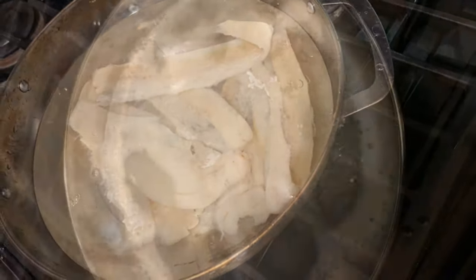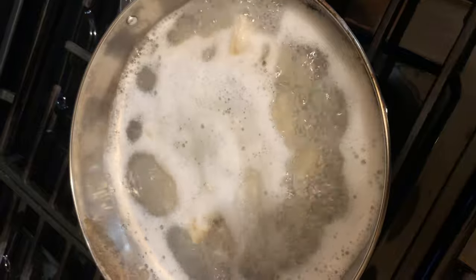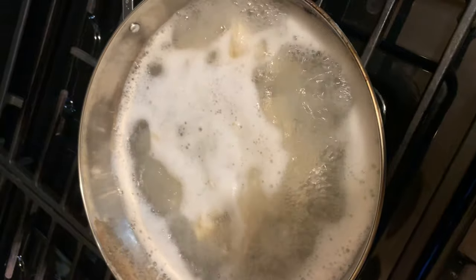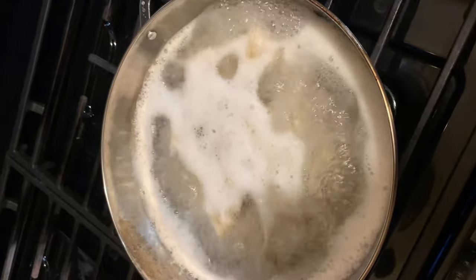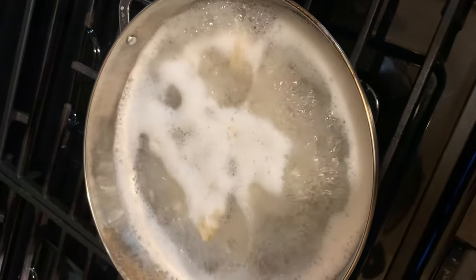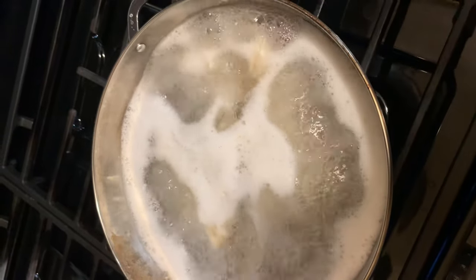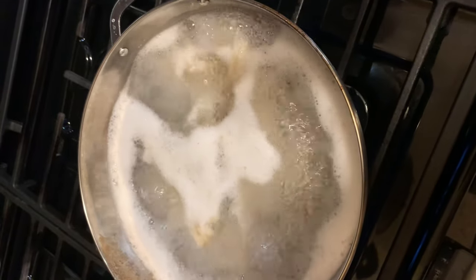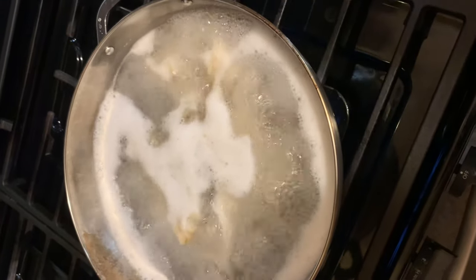My salt fish is boiling now. I'll leave it a little, then I'll pour off this water and put fresh water on it. I think I'm going to boil it just two times, because I love when I fry up my salt fish in my ackee, I like it to have a little taste of salt — not too much, but just a little.